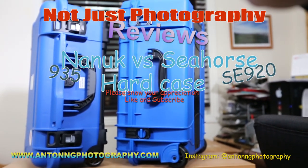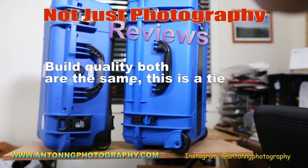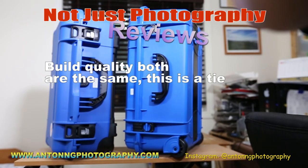Let's first start with build quality. The Nanook 935 and the Seahorse 920 — the build quality is almost identical. I can't tell the difference.